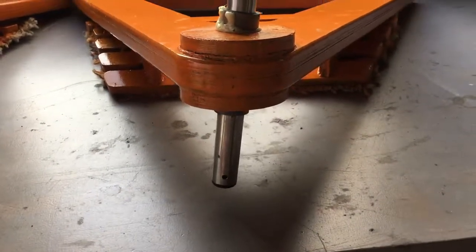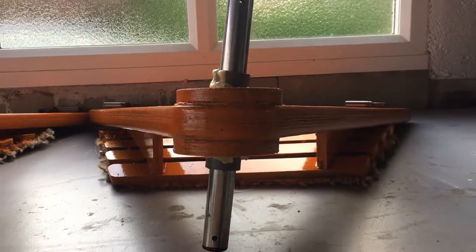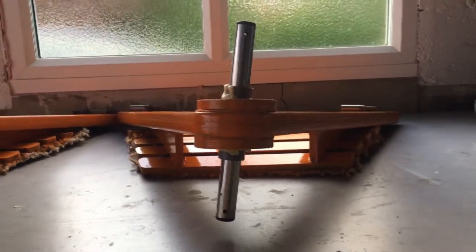As you can see, the axle isn't actually at 90 degrees to the board. This is on purpose so that the wheels run parallel to the ground.